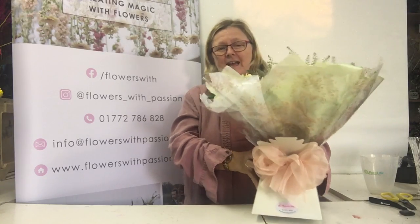Hi! If, like me, you were lucky enough to get one of these beautiful bouquets from Flowers with Passion, now is the day you need to do something with it if you haven't already done so.